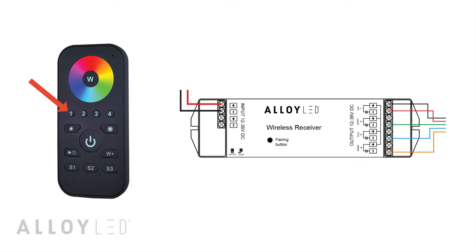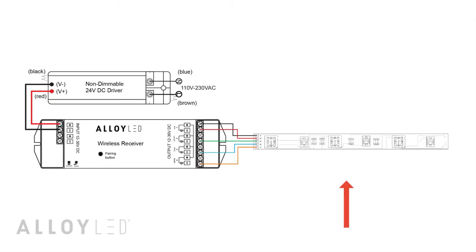Now press one of the four zone buttons on the remote control, then touch the color wheel. The receiver is now paired with the controller and assigned to zone 1.